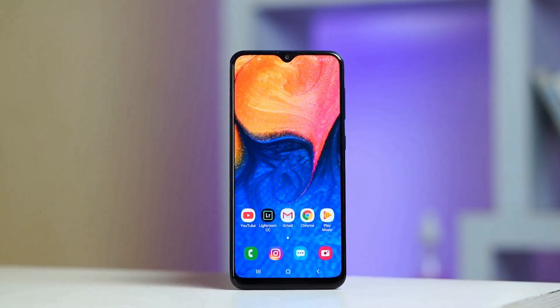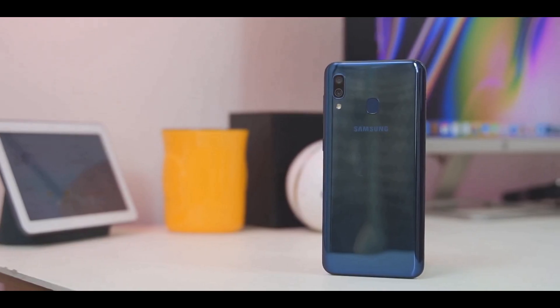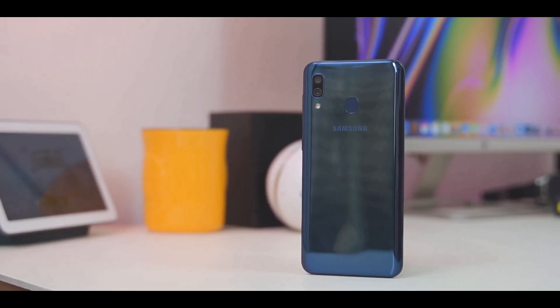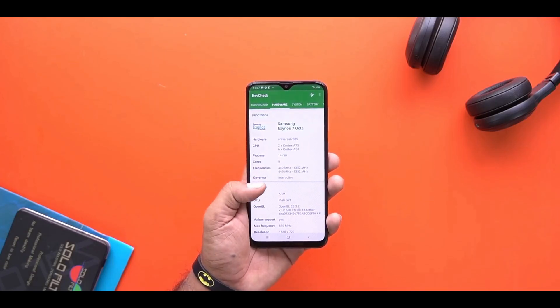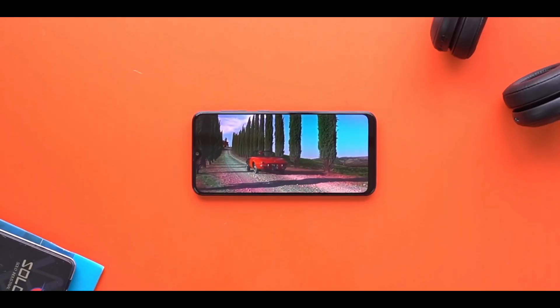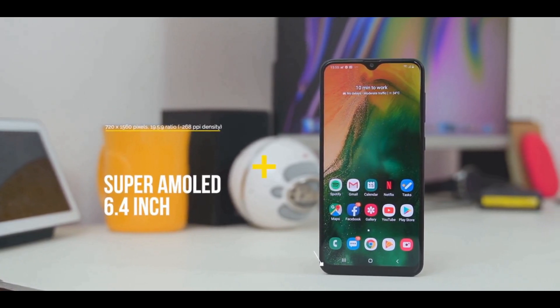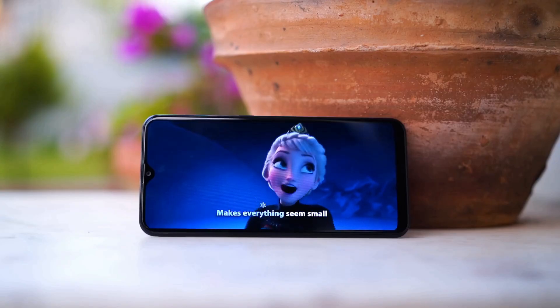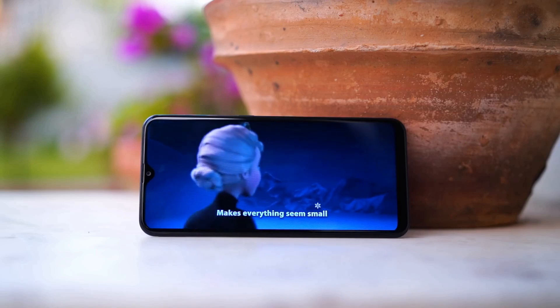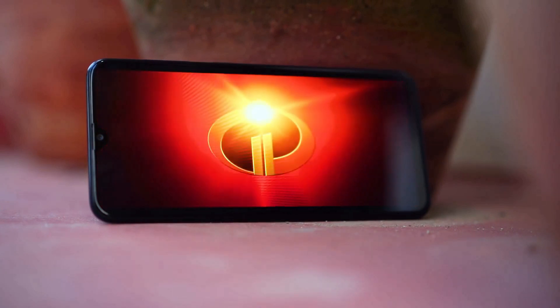The Samsung Galaxy A20 follows the standard 2019 A series design, with a premium-looking 3D glass back. The Galaxy A20 is sleek and extremely comfortable to hold and operate. Samsung bestows this affordable phone with an AMOLED screen. The AMOLED panel offers excellent contrast, close to neutral whites, and the option to choose between four color presets. The screen isn't the sharpest, but it's light on the eyes, well calibrated, and wonderful to look at.